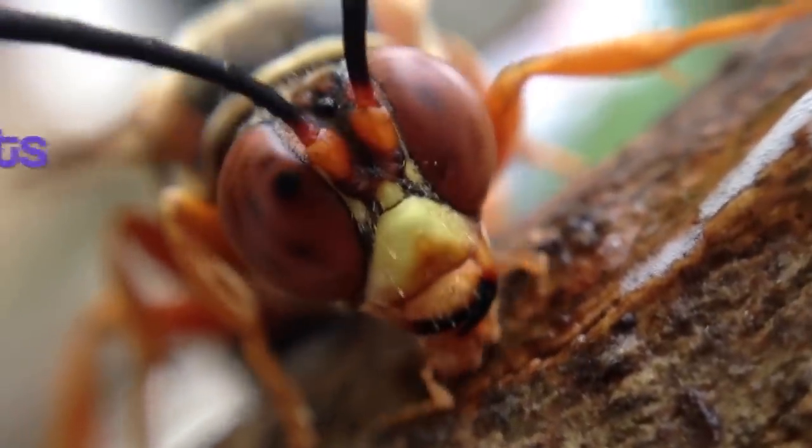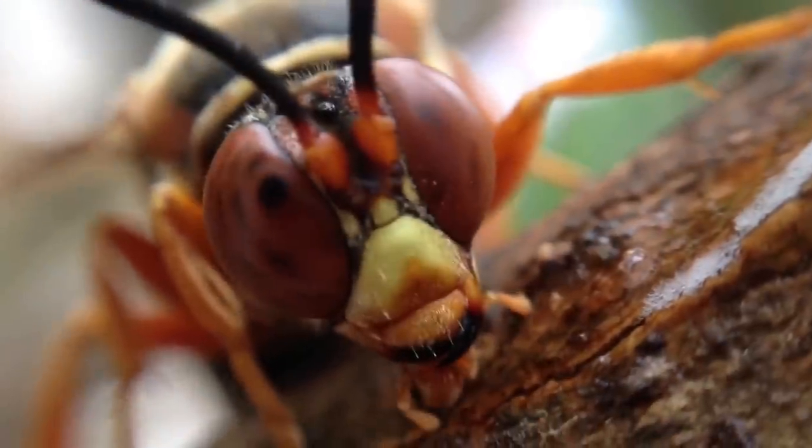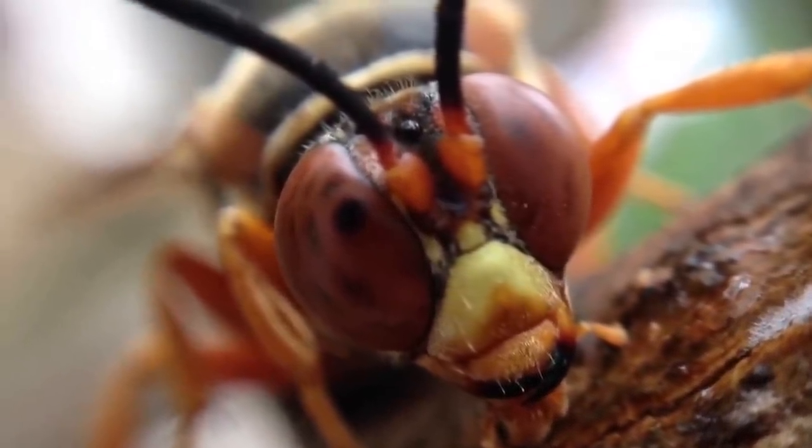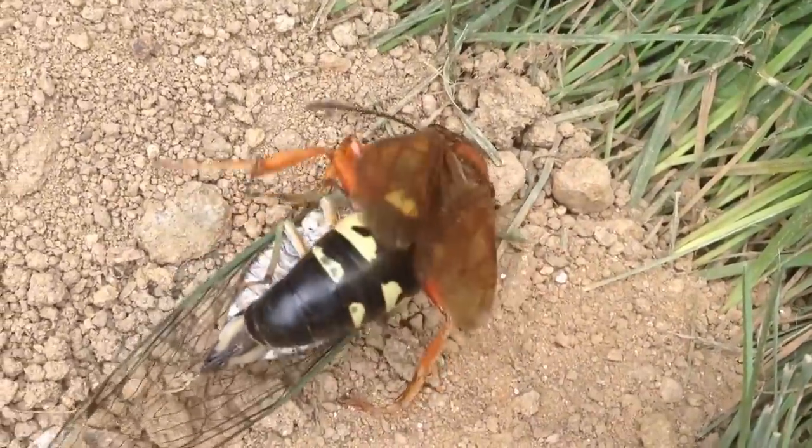This is the giant cicada killer wasp, a gentle giant among wasps, up to two inches long. Now, harmless to people for the most part, but if you're a cicada — its intended victim — you've got a problem.